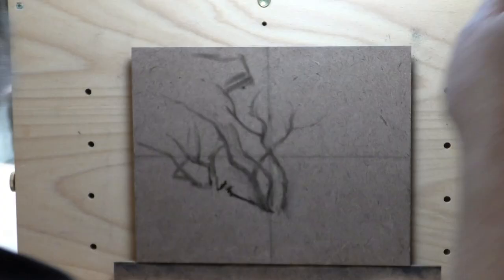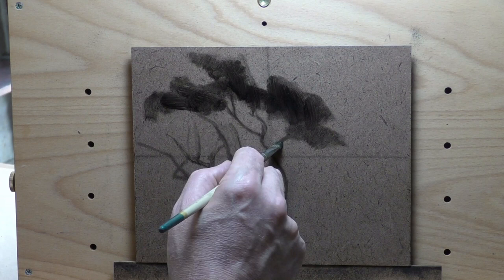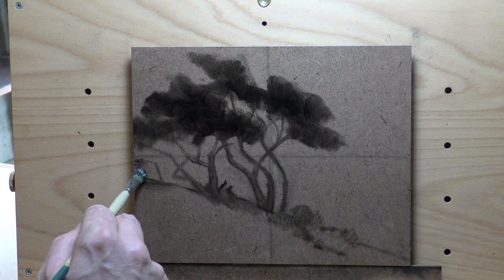I always hang on to certain paintings because you never know. It's actually pretty simple, pretty direct, and I think that's what I ended up liking about it also. Trying to paint trunks over a sky is definitely a challenge, so that might be the thing you really want to pay attention to — how I handle that here.